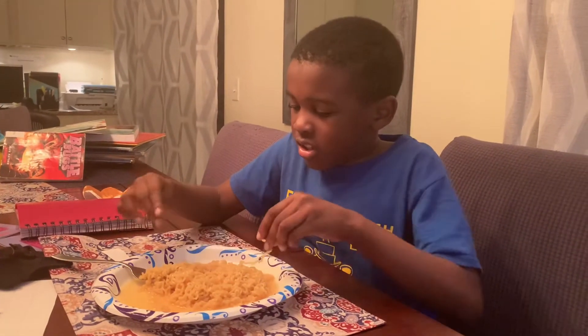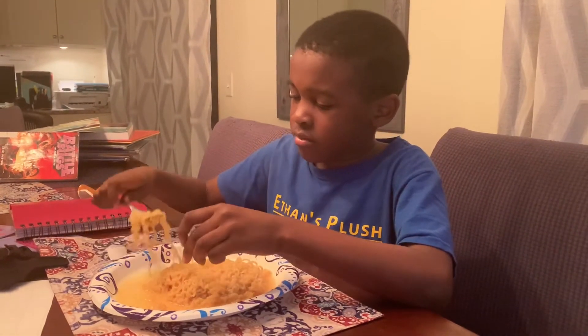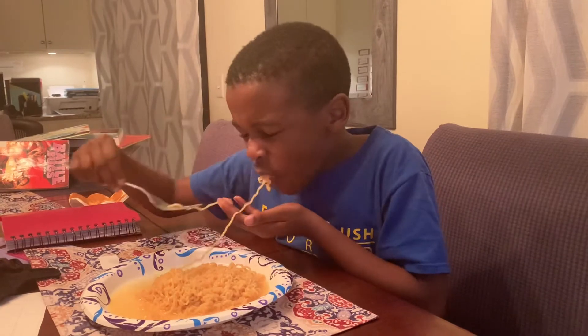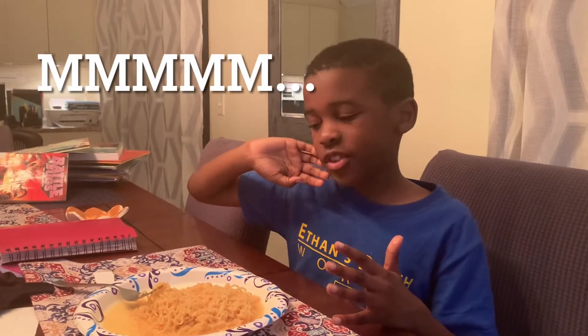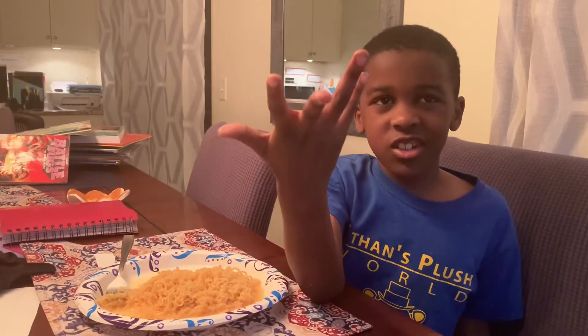Let's take the pot off. Good. Now let's eat — eat time! So anyways, if you guys enjoyed this video, make sure you hit the notification bell and see you next time for more of Ethan's Plush World adventures. Bye!